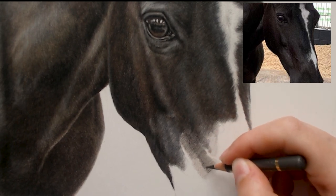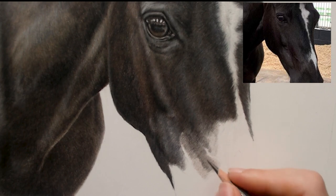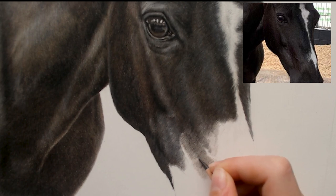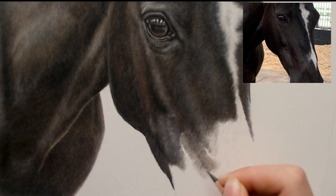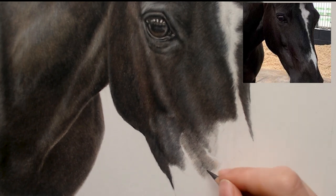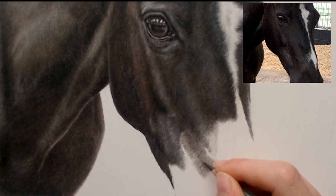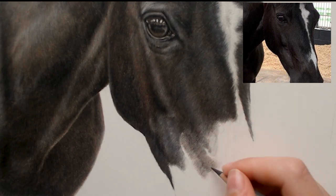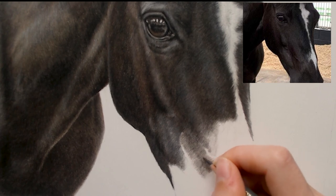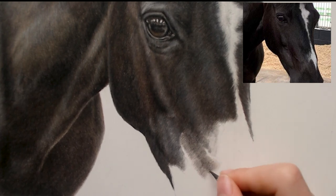I've added this little bit a bit darker because I can see in the reference it's darker there. As we get towards the muzzle of a horse there's lots of different lumps and bumps all over a horse's muzzle, because you get lots of veins and where it goes into the muzzle there's a lot going on around the nose. I think that's why I really enjoy drawing muzzles — they're my favourite part of a horse to draw after the eye.